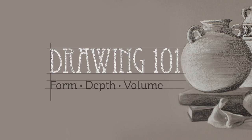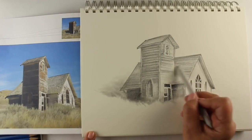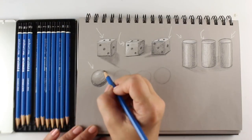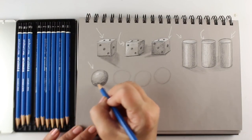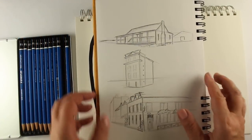In Drawing 101 Form, Depth, and Volume, the joy of drawing with pencil and paper is encouraged as the foundation to increasing your skill in all mediums of art. To quickly improve your painting or coloring, improve the quality of the sketch underpinning your piece.